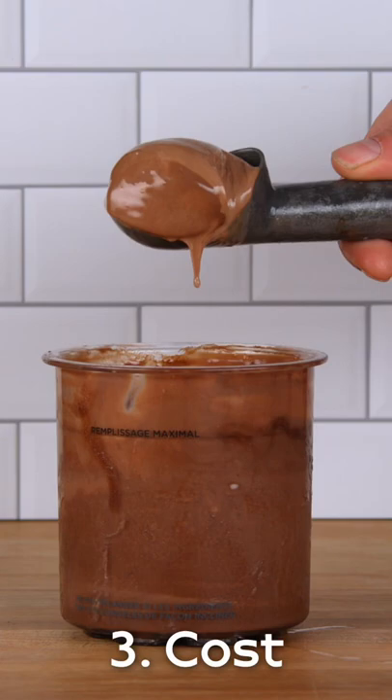That cost difference is something you can take into consideration when making a purchase. For recipes featuring the Creami and the PacoJet, check out blog.monitorspantry.com.